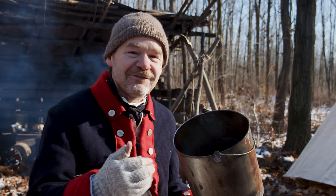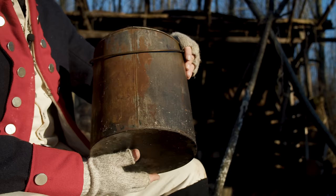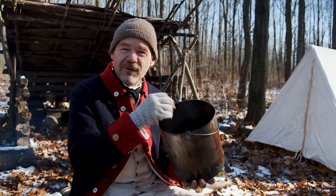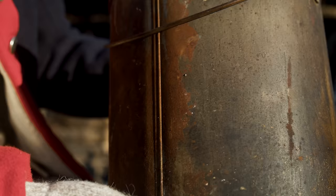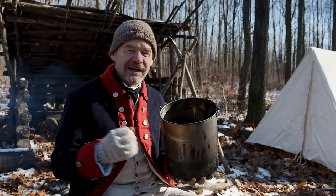We have documentation about officers complaining about soldiers using these for frying and ruining their pots. These cook pots are fairly fragile — very light and easy to dent. If you fry in them, you will ruin the solder joints. These are made out of either tin-plated iron or plain sheet iron that's hammered out thin and formed into this shape. There was a lot of difficulty in supplying these during the war because they needed a large number very rapidly, and no one could supply that. We didn't have the industrial base in North America during 1776 to supply, say, 10,000 cook pots right away.